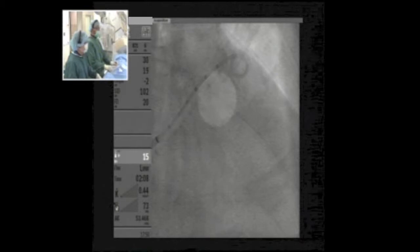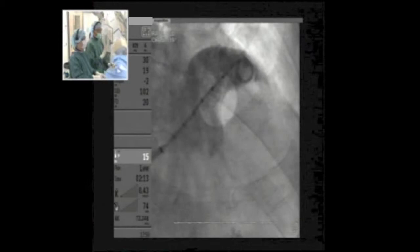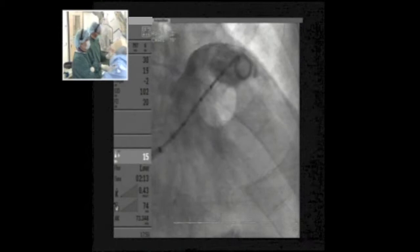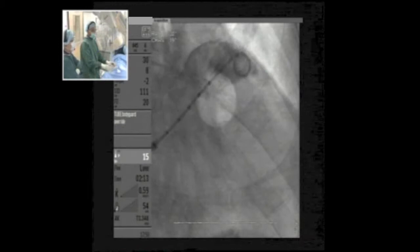We are now going to do an injection in the RAO cranial projection. In the RAO cranial view, we define better the proximal portion of the appendage — less well the distal part. To see the distal part better, I also like to do the RAO caudal view — typically caudal 20 degrees — which should help appreciate the distal portion better.